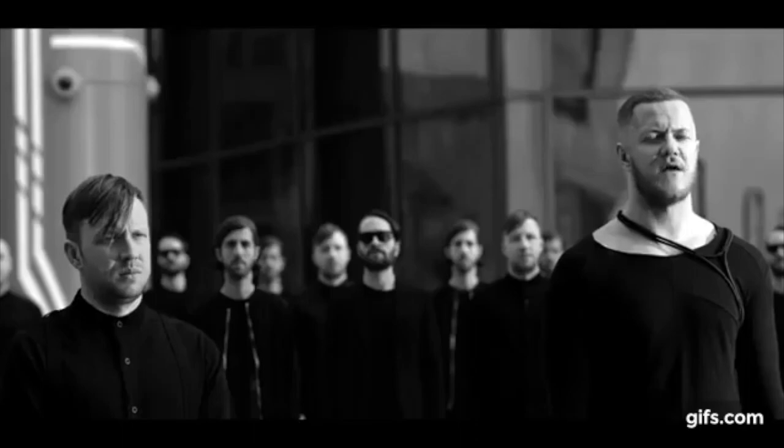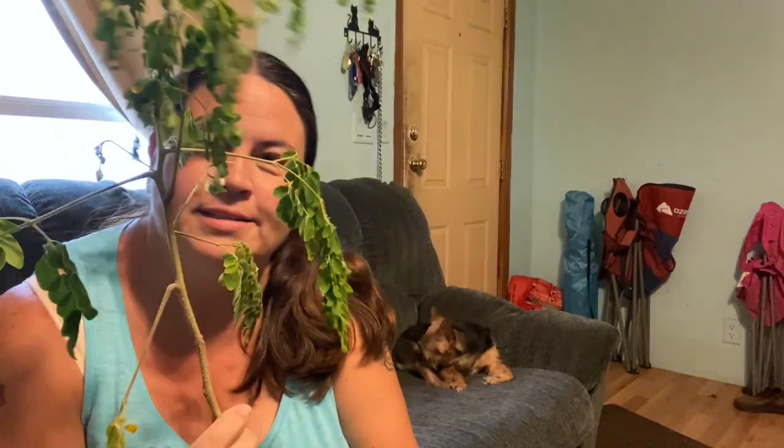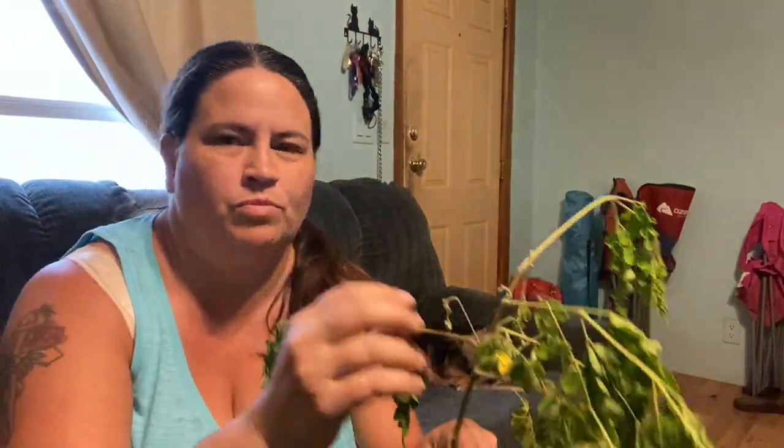I had to move inside because the thunder and lightning started getting really bad, even though it hasn't started raining yet — and obviously in Florida you don't want to deal with the lightning. So the moringa plant is very nutritious and the leaves you can pick them off and eat them raw. They have a little spice at the end — not as strong as pepper, but a little bit lighter than pepper.